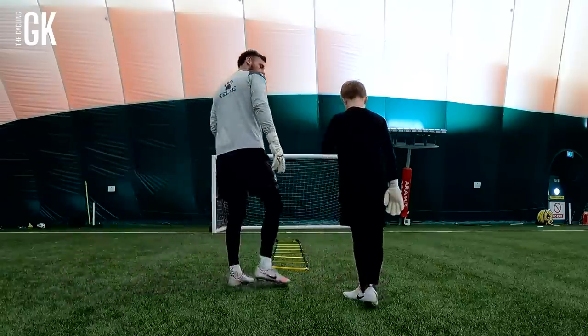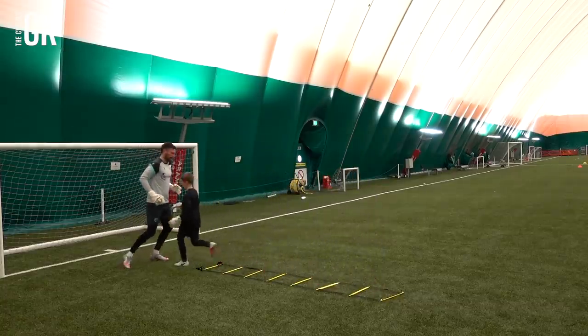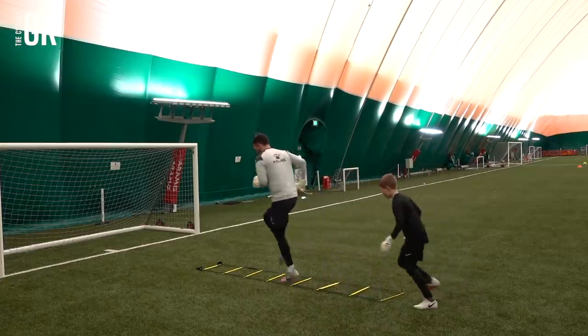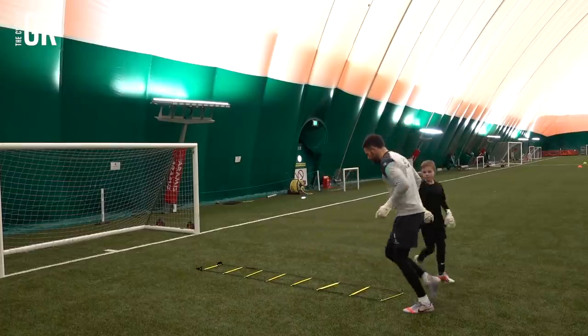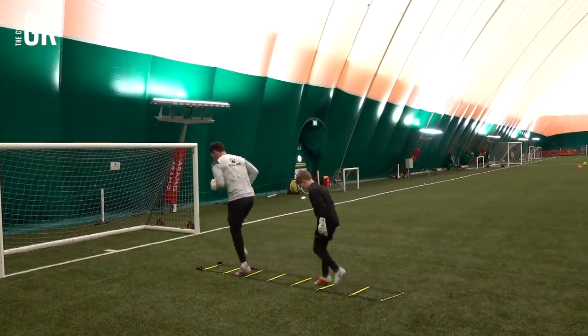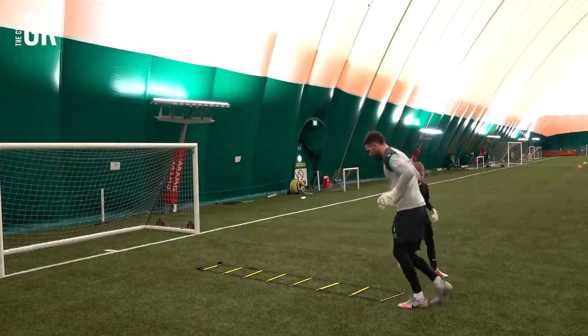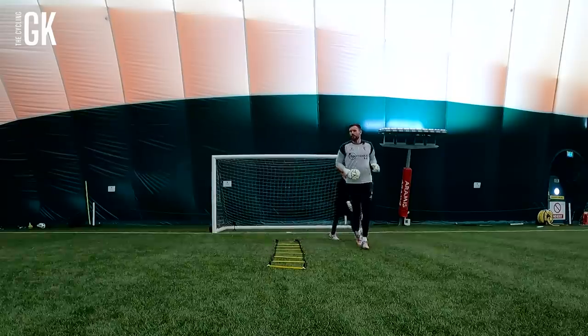Okay, so the first exercise is one foot in each ladder, and then we're going to go two feet in each ladder. Just watch. So one foot in each first. Nice. Here we go — two times each one. Now two feet. Good, love that. Same again.